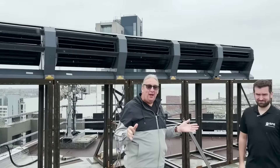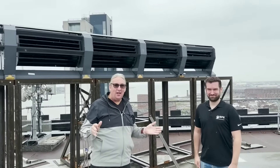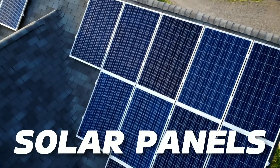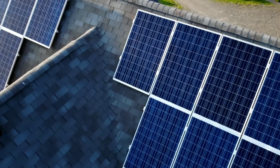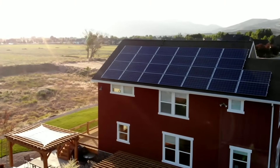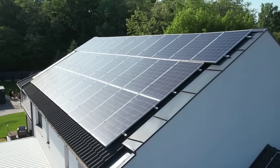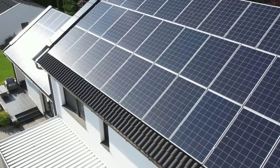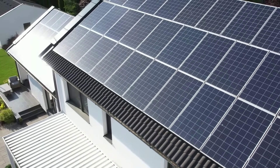Now let's see how the Ridge Blade compares to another popular renewable energy source: solar panels. Solar panels are devices that convert sunlight into electricity using photovoltaic cells, and are widely used around the world as a clean and green way of generating power. However, solar panels have some drawbacks that limit their performance and efficiency.